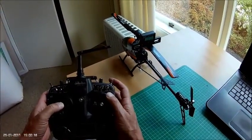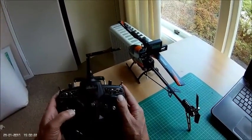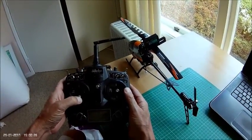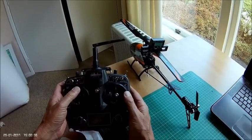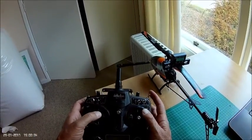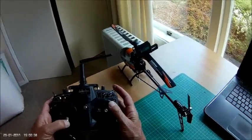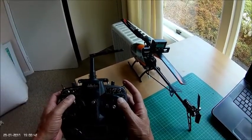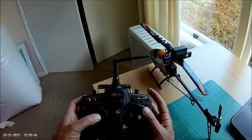If we go to idle up, it's around about zero at mid stick. And going down, it's showing nearly minus 15 to 13.7. And if we go to idle two, again minus 15ish, and 13.7 positive is what it's showing on there.